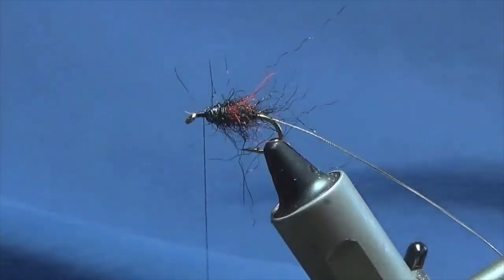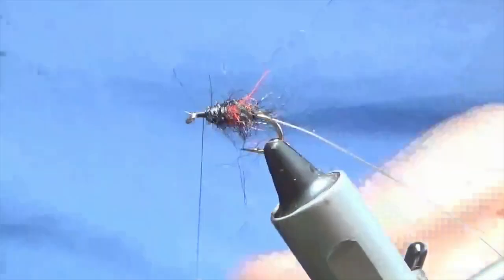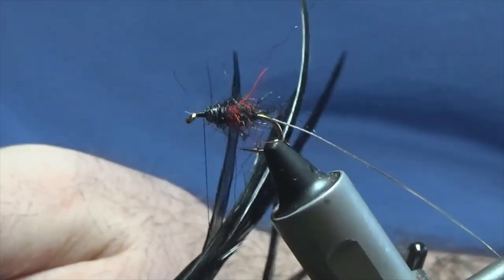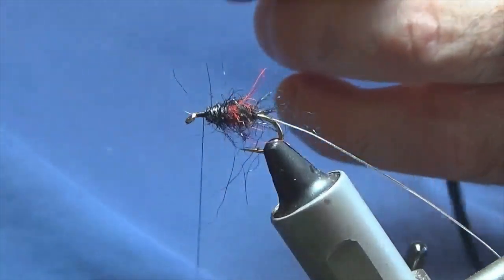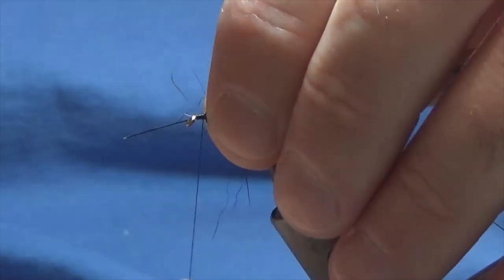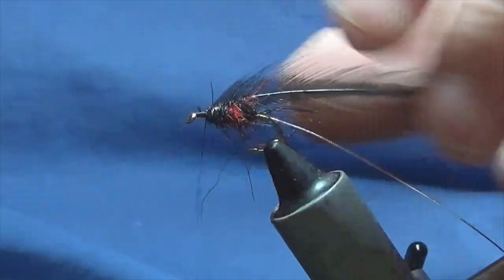Now at this stage I'm going to put a palmer hackle on, and the palmer hackle is just going to be a black cock saddle hackle. I'm going to get a nice hackle here, break away the rubbish at the bottom, just strip away some of the fibres to bare the stem. Just offer this up to the hook, come around with a couple of tight turns securing that in, then come in and trim away the stem.